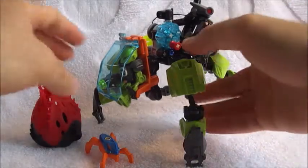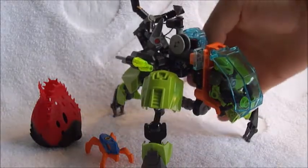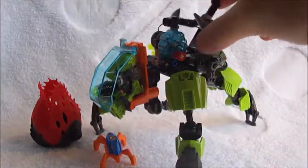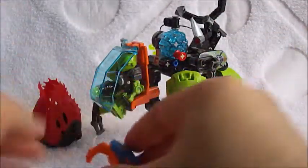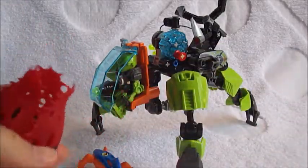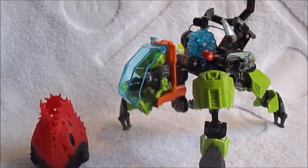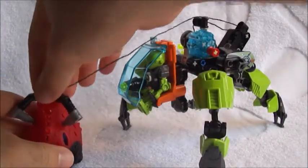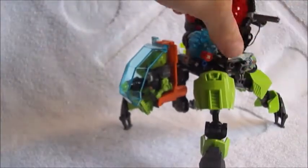Here is the Breeze Flea Machine. We can see it's got three legs, a little cockpit for Breeze, and then a claw grabber right there. The little spider bug thing and its egg cocoon thing as well — and that can actually fit right in there quite nicely. So you know Breeze is coming along and stumbles upon the eggs, like 'oh no, we can't have that.' So this fires out and latches right on.